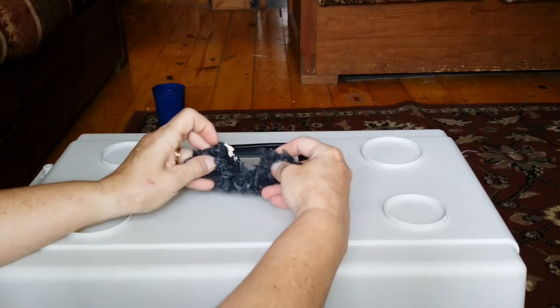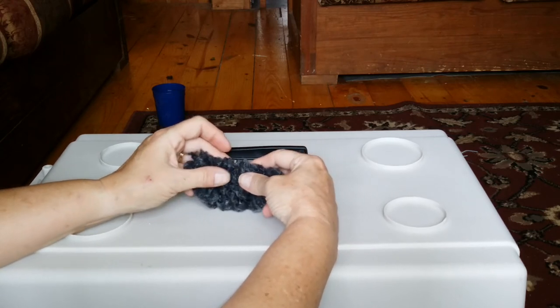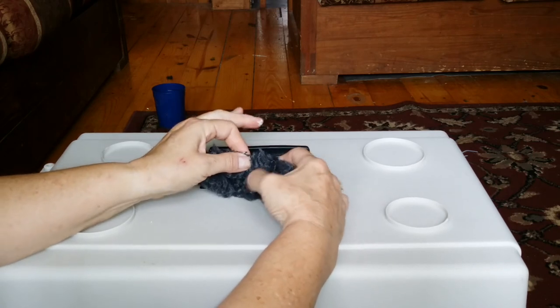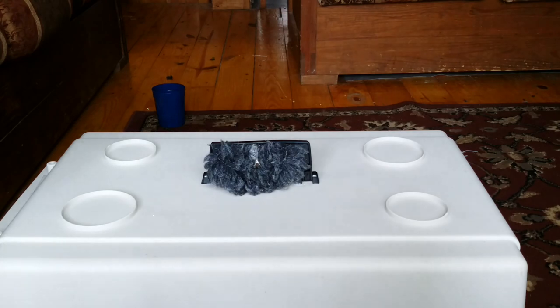And bring it over the top of the head to the other ear, and hold it until that takes a firm hold. That'll help hold the ears up high and over the head. See you next time.